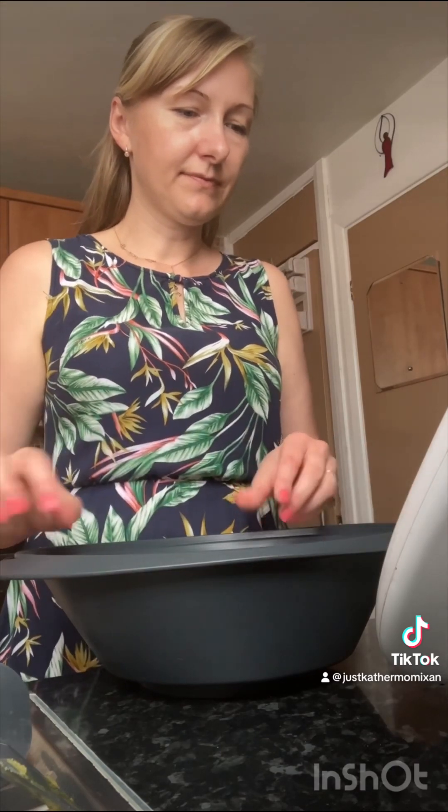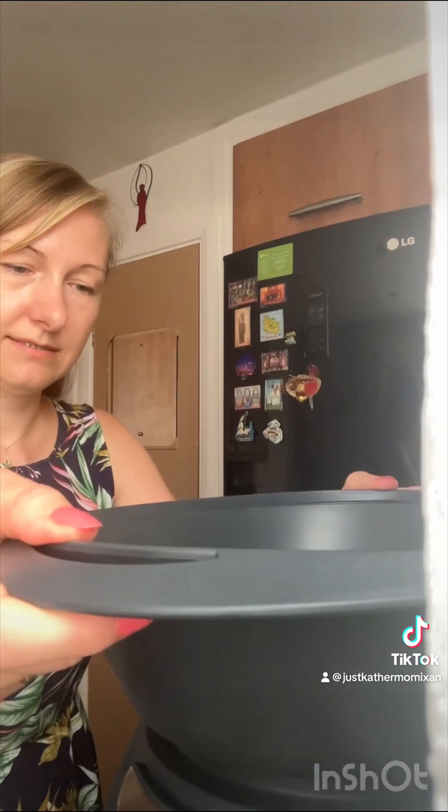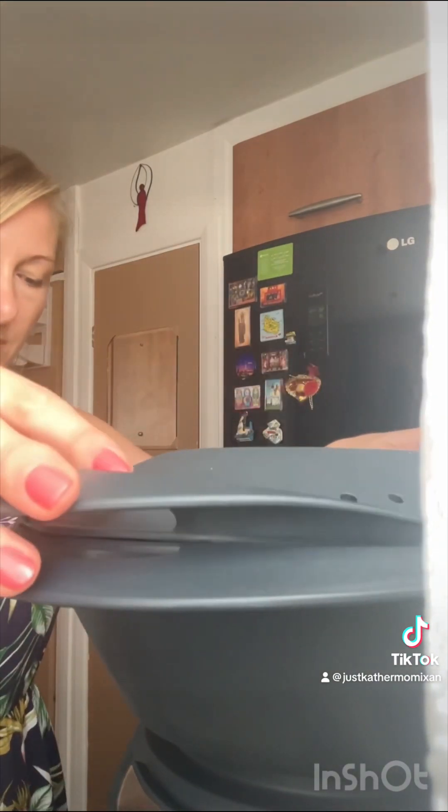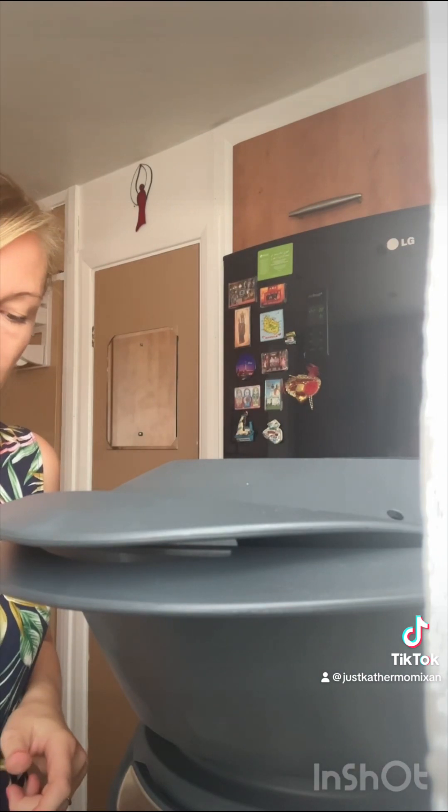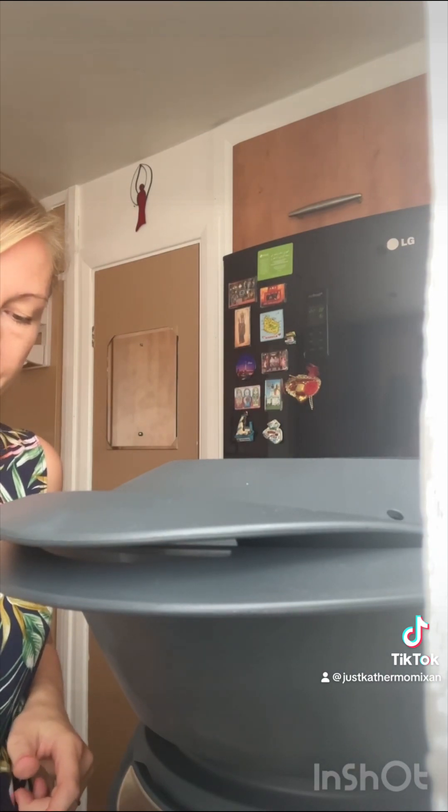Let's press next. Now it says secure the Varoma lid, and for 15 minutes turn the speed selector to speed three on Varoma. In the meantime, I'm in my garden and I'm going to pick some yellow beans to add to the dinner.